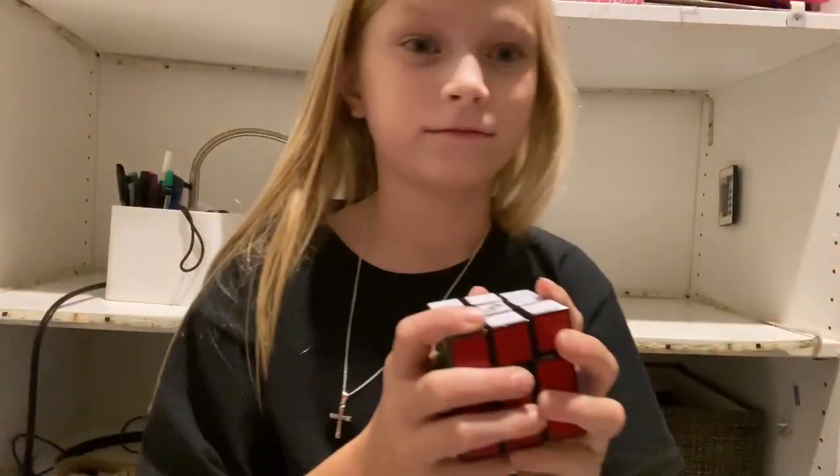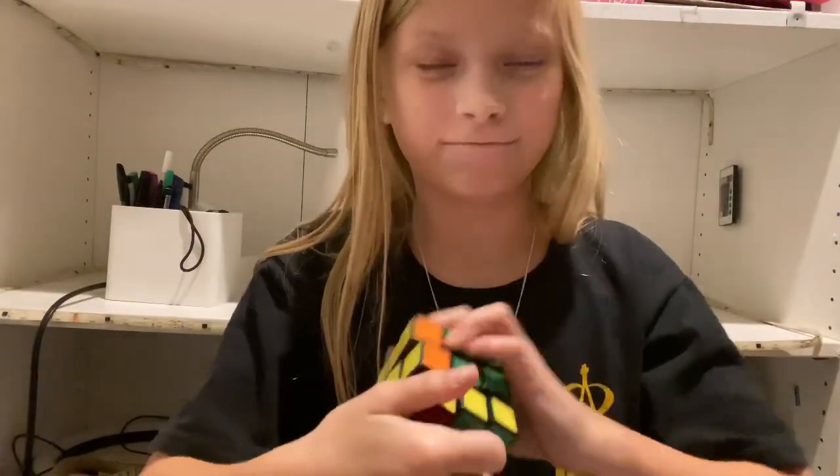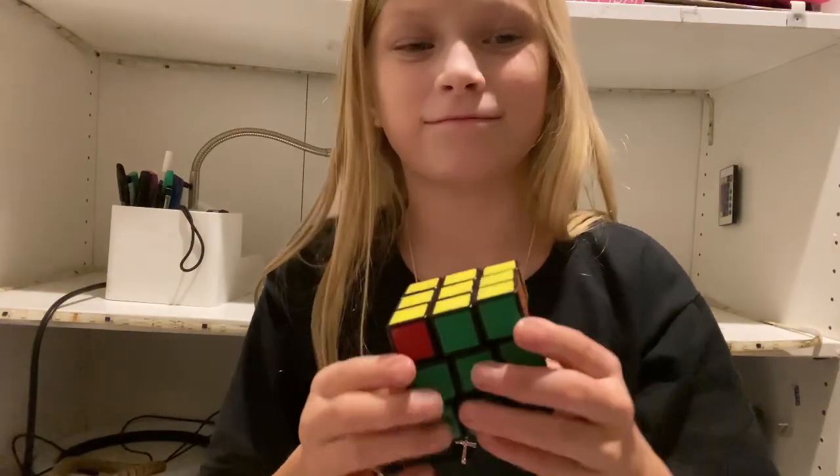Screw this thing. I know what cube I can use. Here you go! Bye! Thank you.